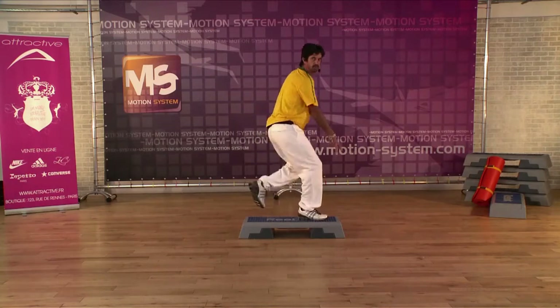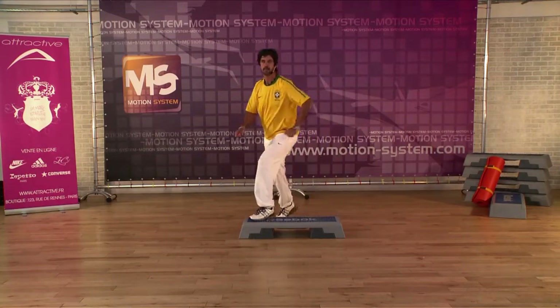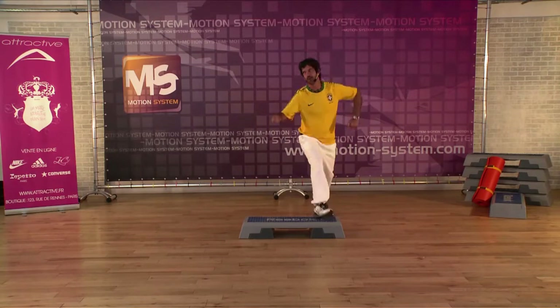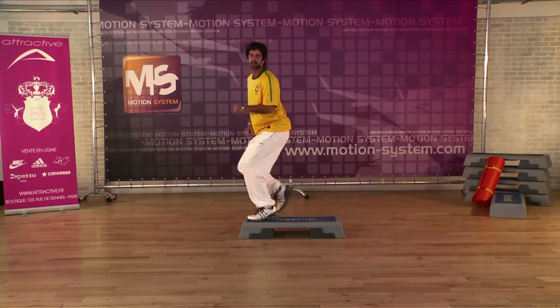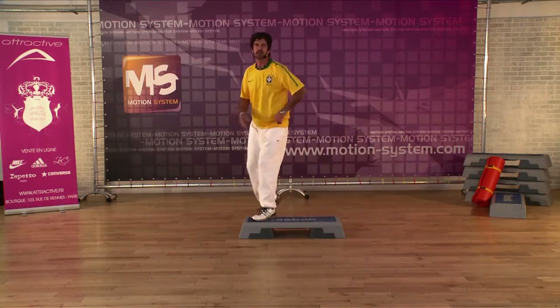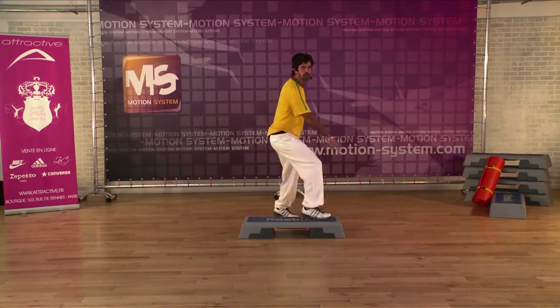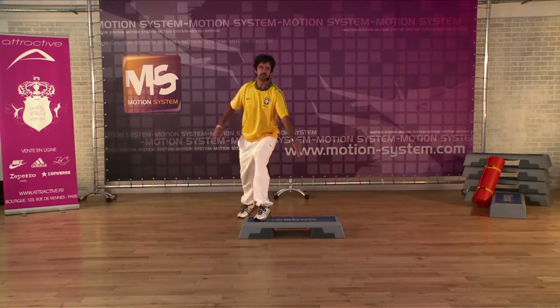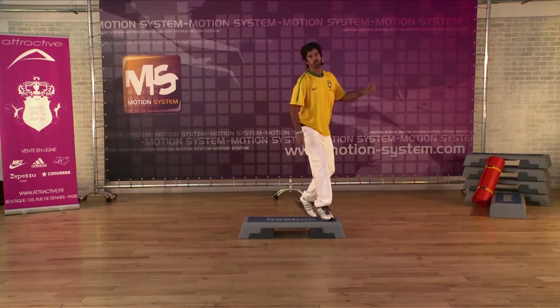Attention, two mambos. Now we're gonna change a little bit the position. Two mambos — one here, two knees. And two mambos. One more time.